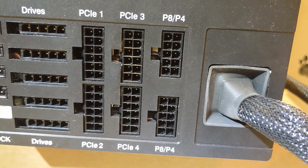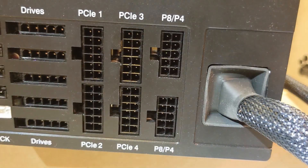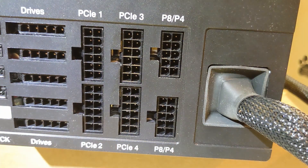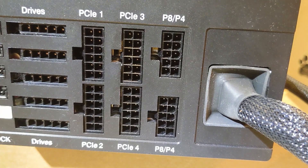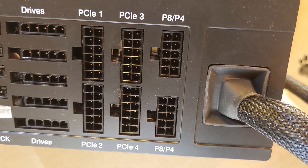With a semi-modular PSU, you have this trunk line that fits onto the 20 or 24-pin motherboard connection. Everyone needs to use this, so it's fine that it's attached. But with a semi-modular PSU, you need only add the cables you are going to use. This reduces the confusing clutter of cables.